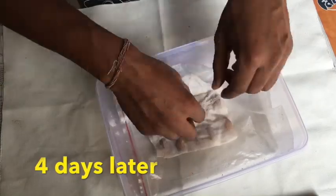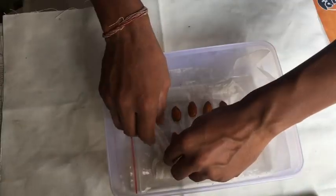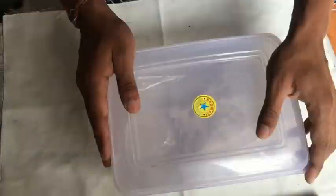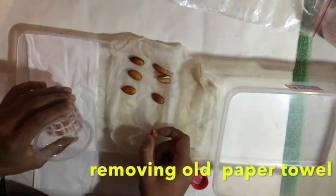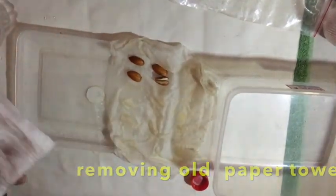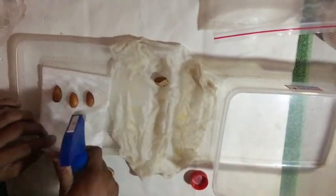After four days, checking the seeds to see whether they are doing well inside. Not much change has happened, so I'm putting them back again. After six days it's time to clean the seeds and change the paper towel. Place the paper towel back in the airtight bag and keep it for two more days.